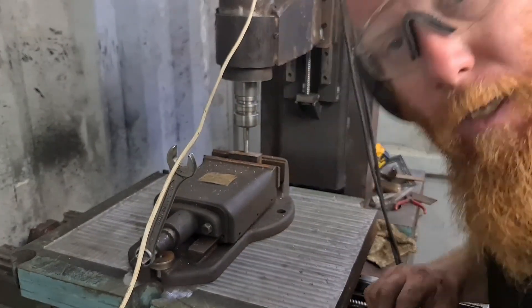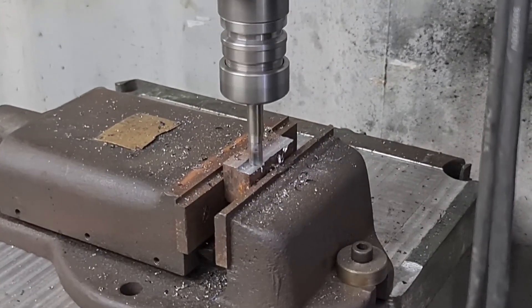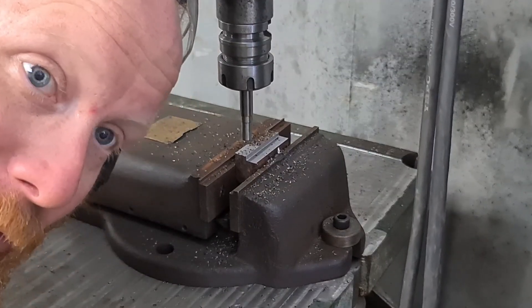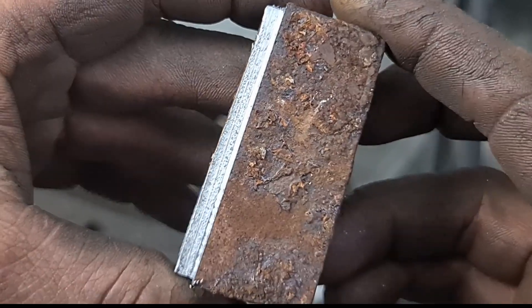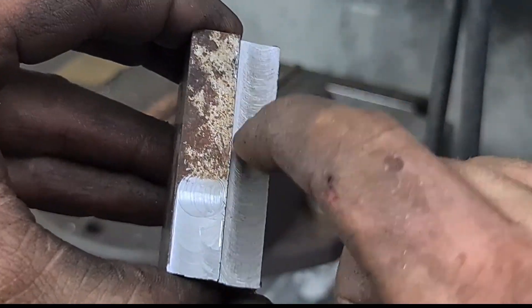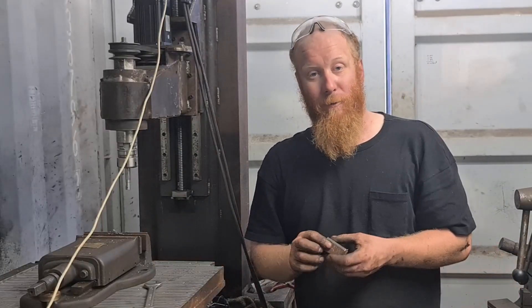That's 293 millimetres a minute — I don't think that was too bad for a first test. It all seems pretty good. That's the finish I'm getting — not too bad. I took quite a big cut off of it. That feels really smooth, even putting your nail on it — it feels reasonably smooth, so pretty happy with that.